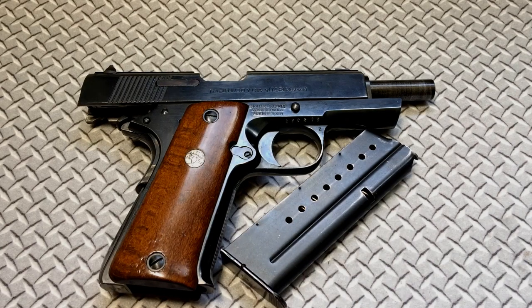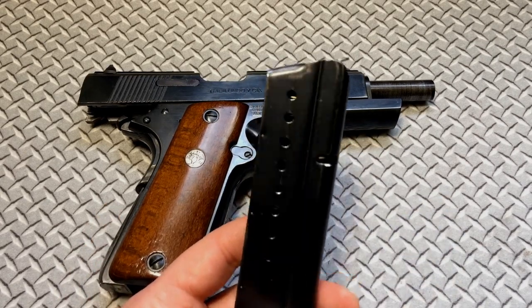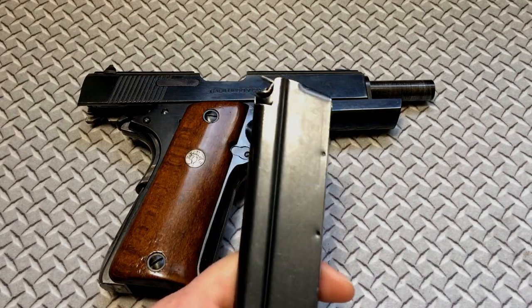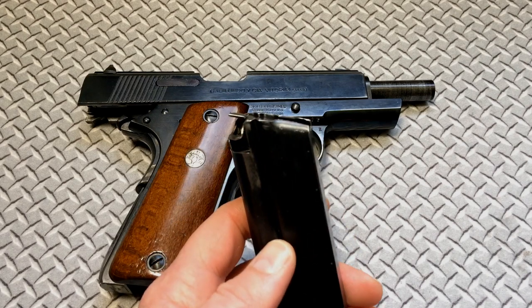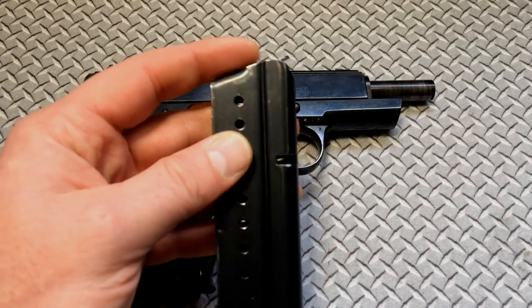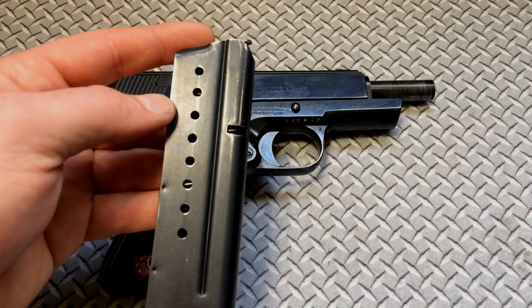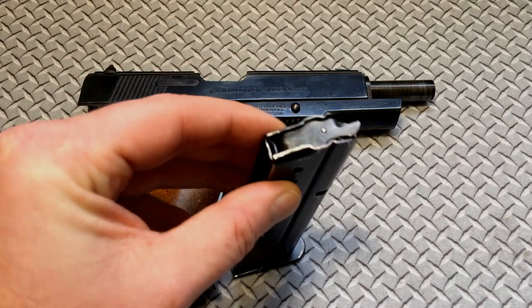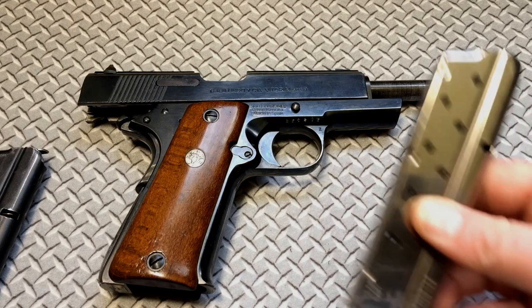When OEM Llama mags do pop up for sale, you're paying like 60 bucks for a used magazine, which is kind of hard to stomach. This magazine here has seen its trouble — I've had to stretch the spring out every so often, and the feed lips I actually had to close a little bit because when you'd pull the magazine out of the gun, all the bullets would just pop out. It's seen its prime, but it still runs as long as I keep the spring stretched and keep my calipers on the feed lips.